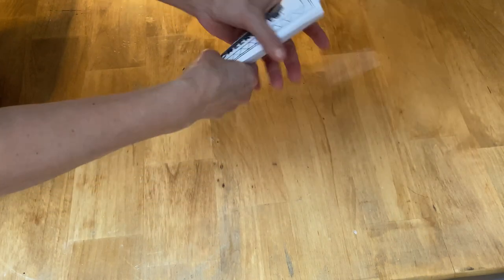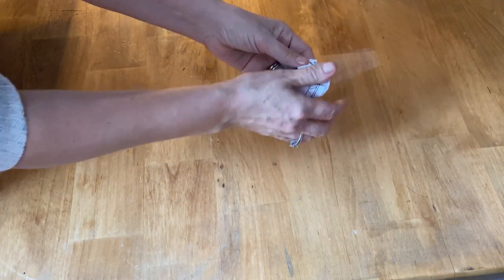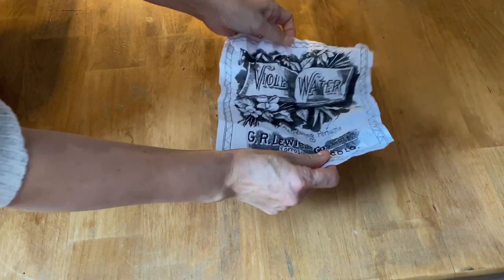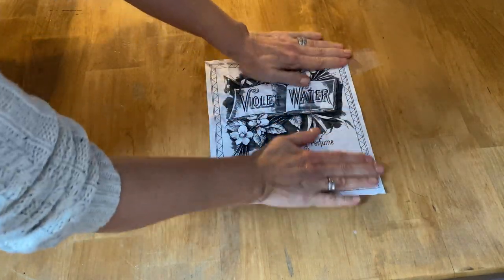The first step I like to do is crinkle the paper — it just gives it more of an aged and crinkled antique look when you put the stain on. I've printed this graphic off on my laser jet printer. You can use an inkjet, but just be aware that the ink may run.